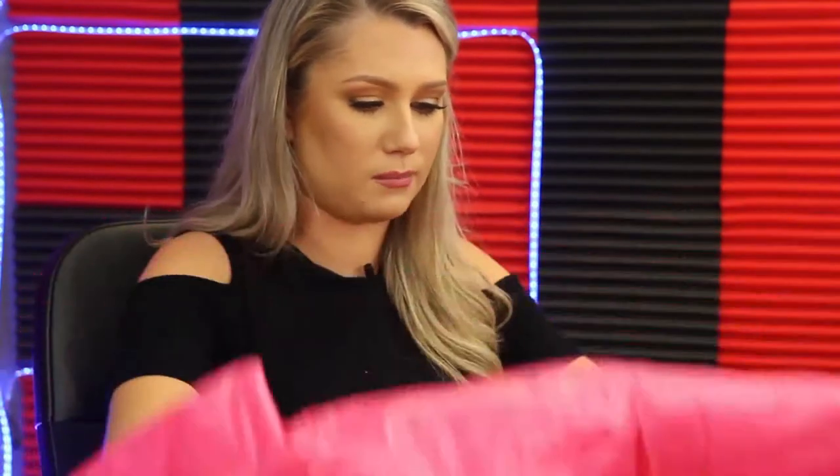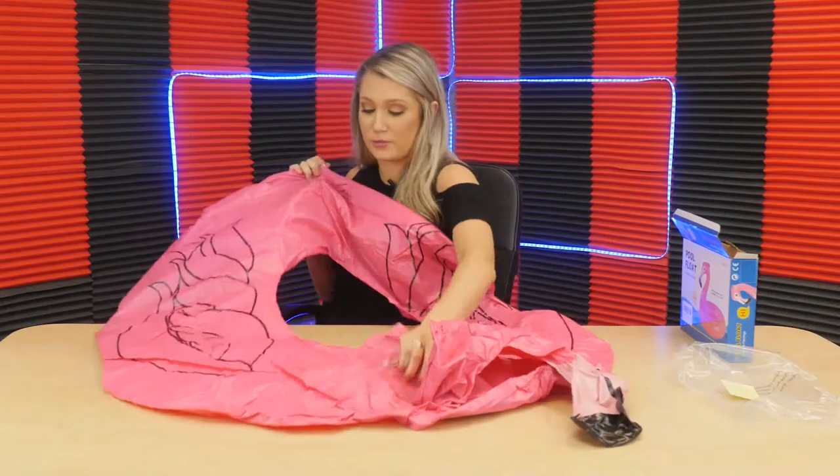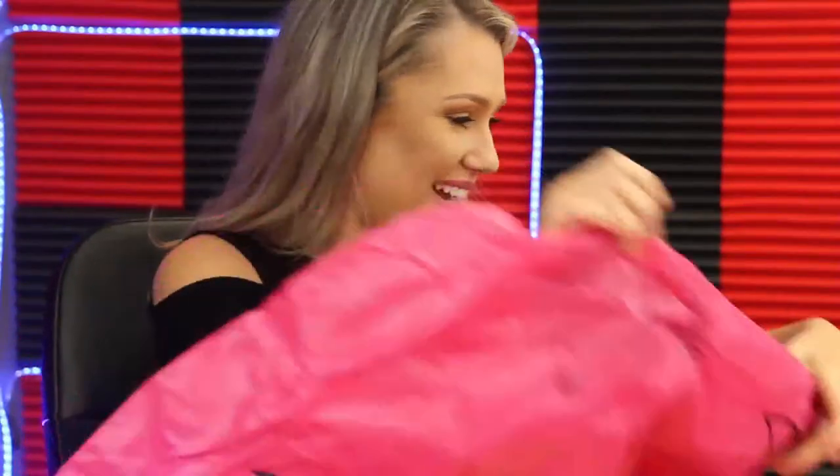Sometimes you get floaties and it's like thin and you're like, oh my gosh, this is going to pop the second I give it to my eight-year-old — they're going to pop it when they jump on it in the pool. That's not what's about to happen with this guy. This guy is really strong, really durable. It's got nice little valves at both ends, so you can blow it up from both ends. If you don't have a pump, you could just get yourself a partner and go at it.